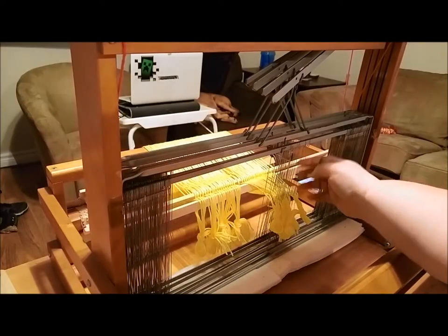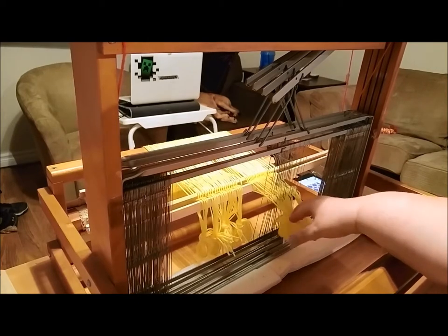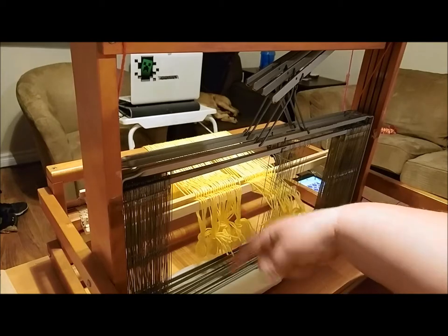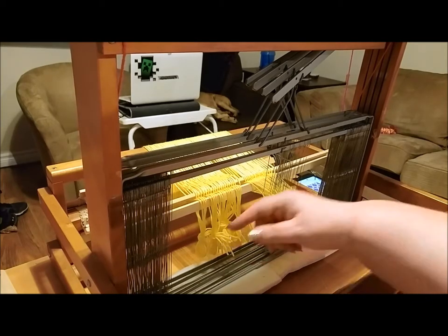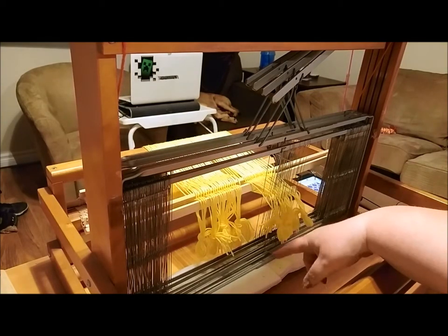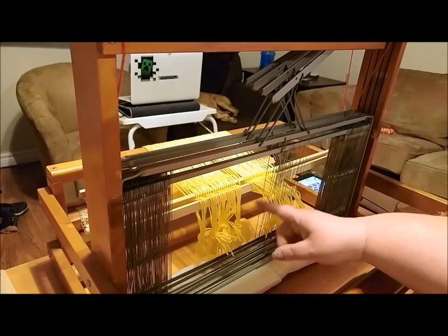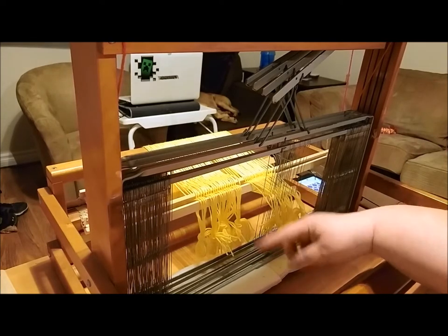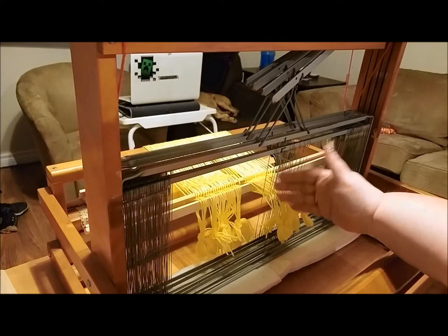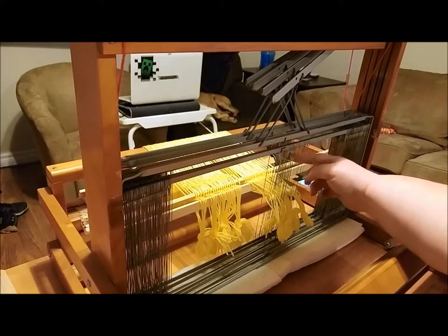I have half of my heddles threaded at this point. I learned something new as I was going along. Before, I've been grabbing just a segment of them and then having to continually think, where am I? Here's what I found: instead of grabbing three or four of the heddles in the order that you need and keeping that order in mind while threading, grab the one you need, thread it, grab the next one you need, thread it. That has put my mind at ease and I know that my heddles are all threaded properly and in the right order.